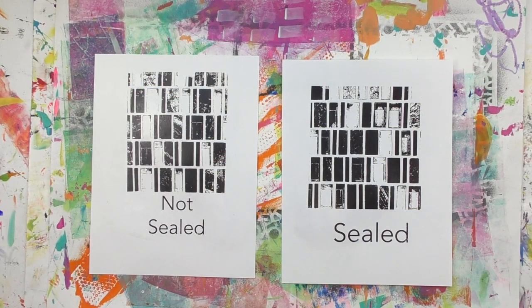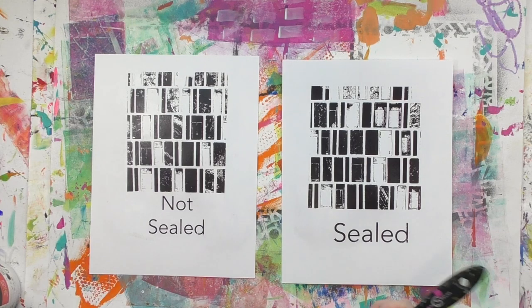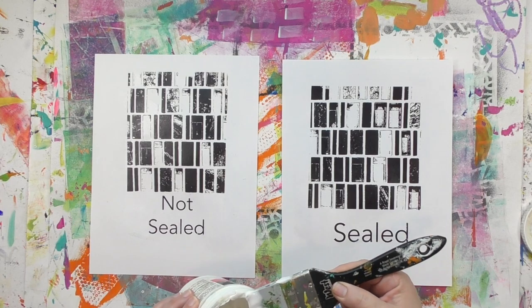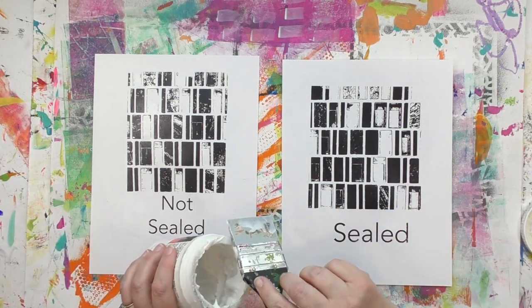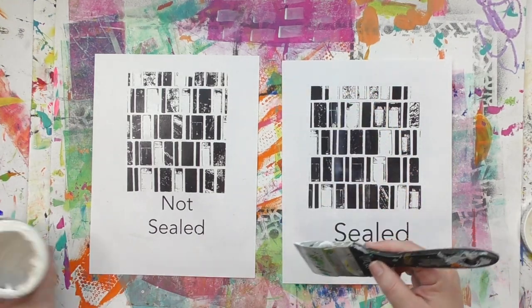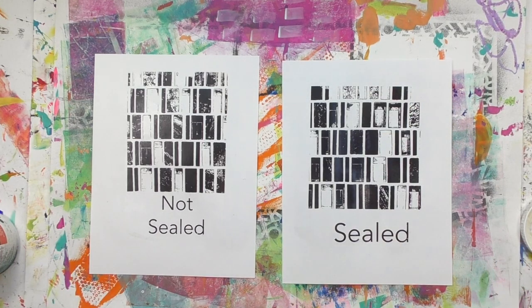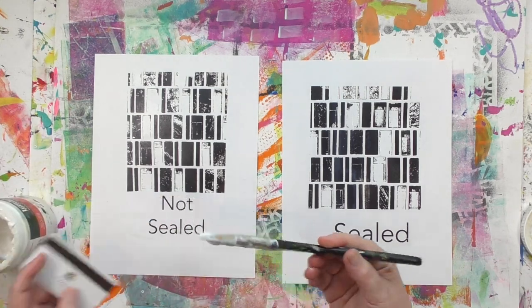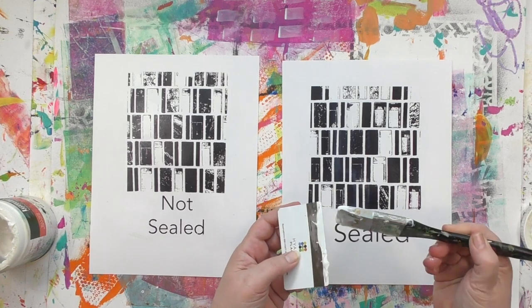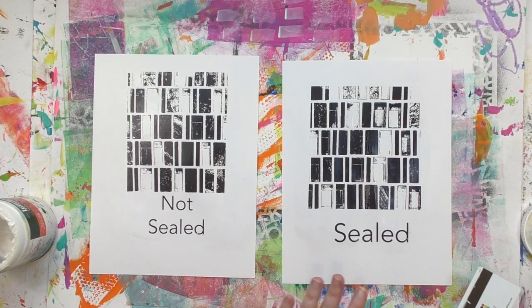I've done two InkAid image transfers here — one we're not going to seal at all, and the other we're going to seal, so you can see how they behave differently when we add layers on top. What I'm going to do is take some gel medium and squeegee it on. I want to get a thin layer of gel medium on there with a small amount of pressure and as few passes as possible, because the more you work it or the more pressure you use, the more likely something is to smear. The tool I'm using here is a color shaper — but if you don't have one, an old hotel key card or gift card works too.